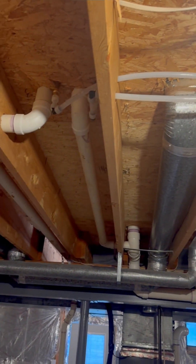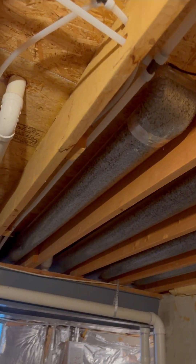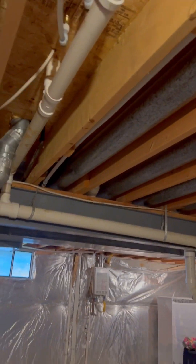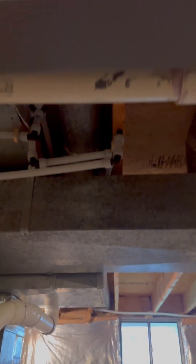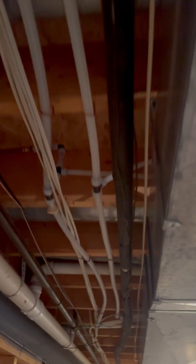I know some of you guys in the comments are going to say I didn't strap them down every two feet, but it's PEX. The customer didn't want any more leaks, and I think we made it look fairly decent. We got the hot and cold coming down here, also strapped up.